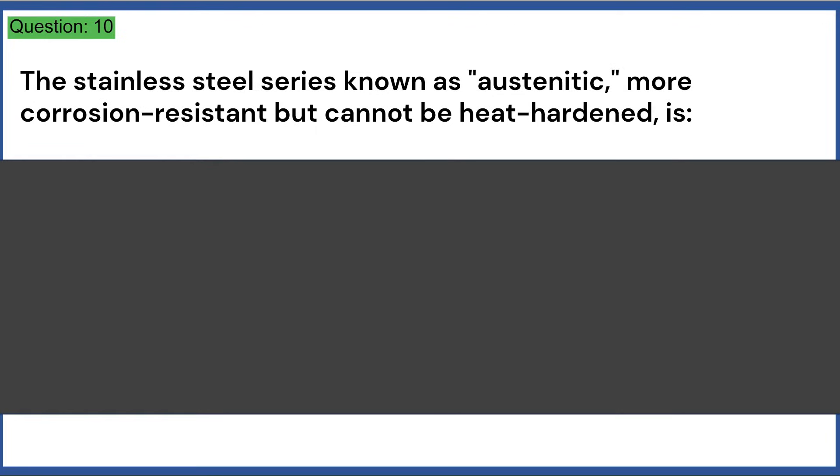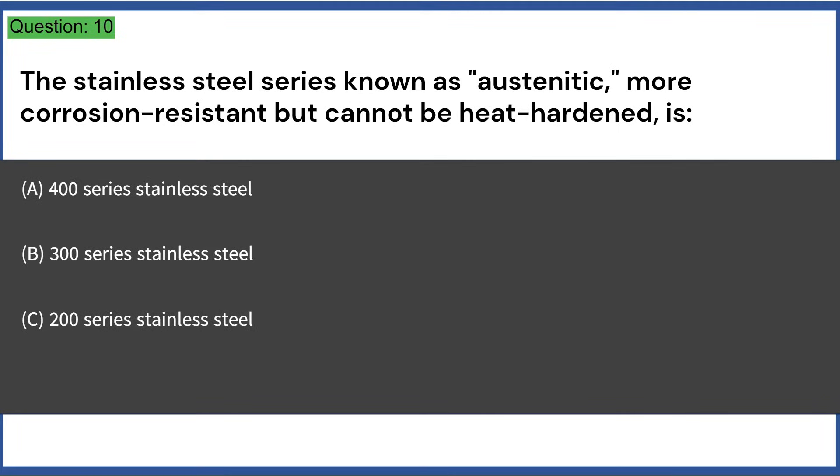The stainless steel series known as austenitic — more corrosion resistant but cannot be heat hardened — is: a) 400 series, b) 300 series, c) 200 series, d) 500 series. Answer: B, 300 series stainless steel.